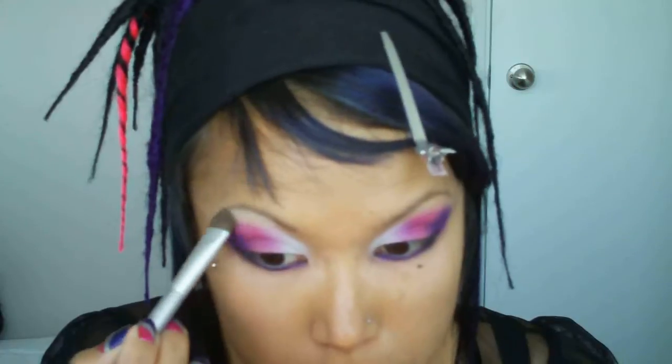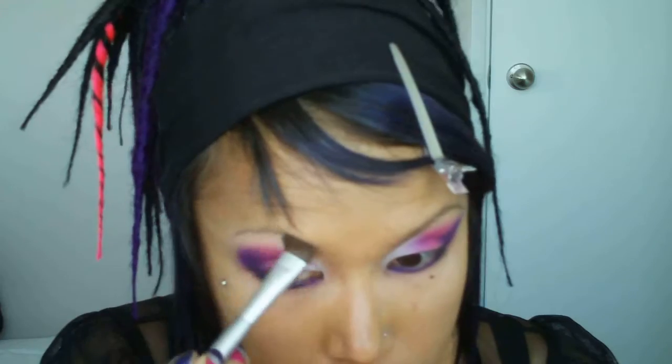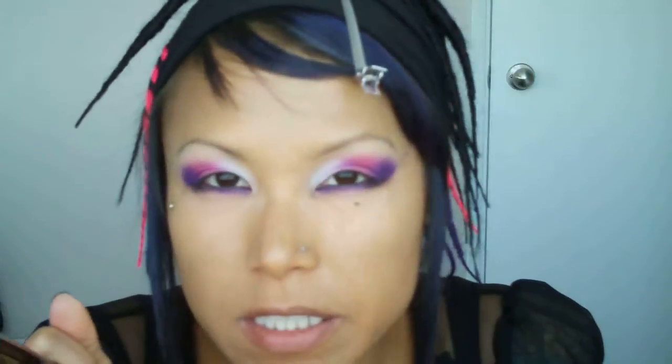Now with just a fluffy brush, I'm just going to apply MAC Brûlée to highlight on my brow bone. So now with just a liquid liner, I'm just going to line my eyes and then I'm going to wing it up quite dramatically. And I'm going to fill it in with MAC Fluid Line in Black Track.